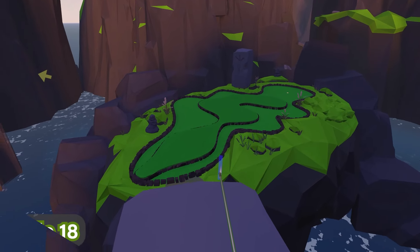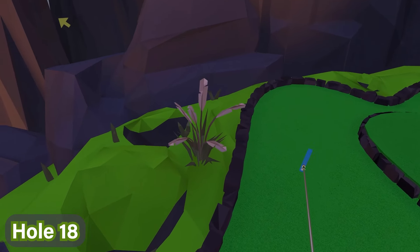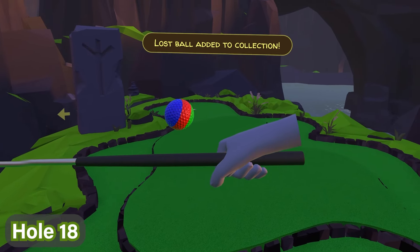For hole number eighteen, the final lost ball of this course — you're going to go ahead to this cairn stone and this plant right in front of you as you descend the stairs. You'll see the ball is right behind the plant, waiting for you to pick it up, just like this. And that is the final one.